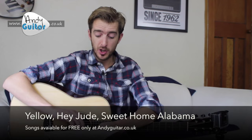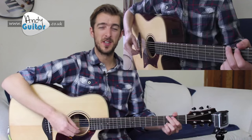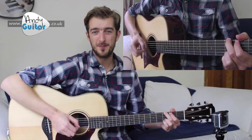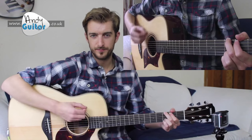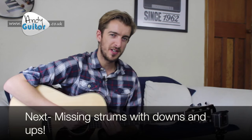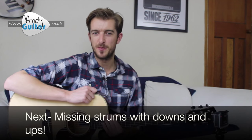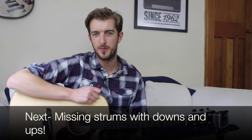If you wish, you could now go straight on to strumming pattern eight, where we'll be adding an upstroke to this one — something like: one and two and... But if you're doing the beginners course, do a song example with this strumming pattern first, and then move on to strumming lesson six, where we'll be covering downs and ups strumming and missing out some strums.